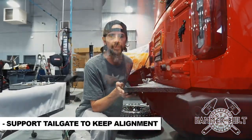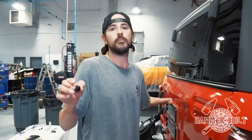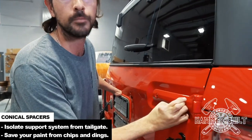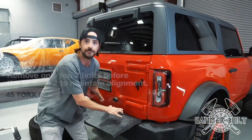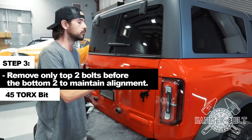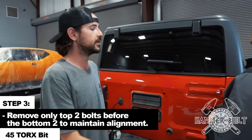You're going to want to insert a piece of thick foam to help support the tailgate so when you remove the hinge bolts, it maintains its alignment. One of the most interesting parts of our install process is the use of our conical Delrin spacers. These are going to isolate the tire support system from the tailgate and make sure that there's no paint marring, nicks, or any of that. Remember to only remove the top two hinge bolts before you remove the bottom, using a T45 Torx bit.